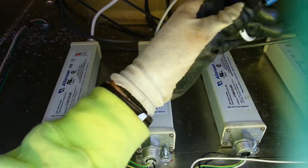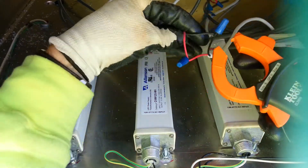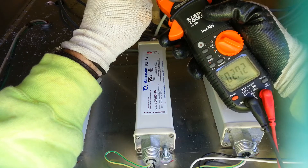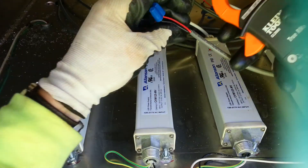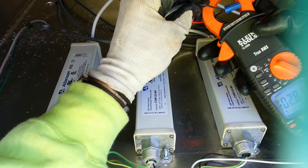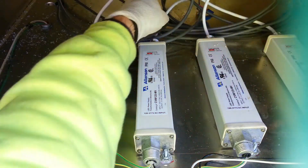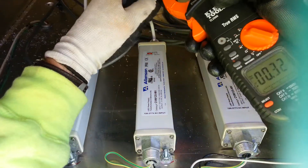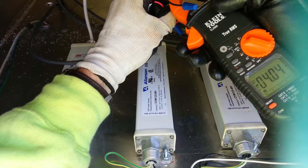So testing each one of these on the output side: got 2.743 amps on the first one, 2.8-something amps on the second, and looks like we've got a little over 4 amps on another.